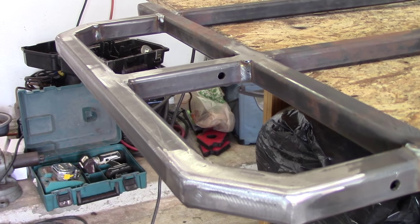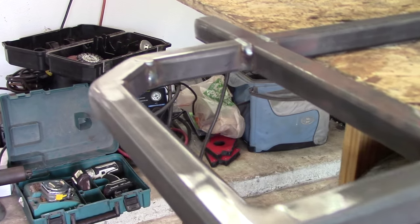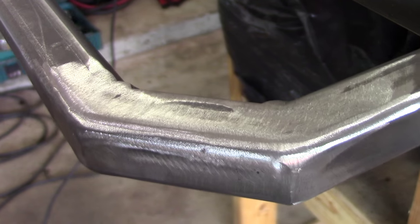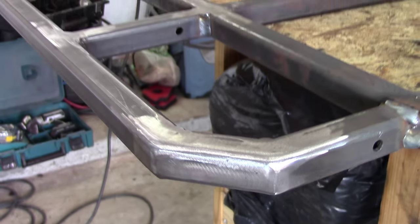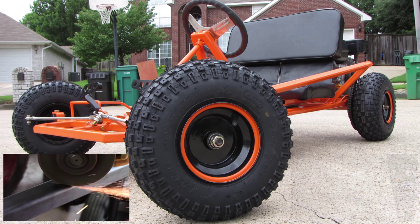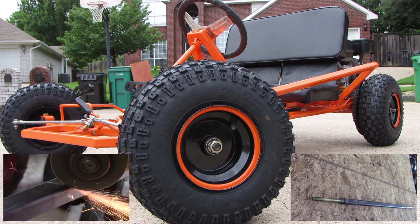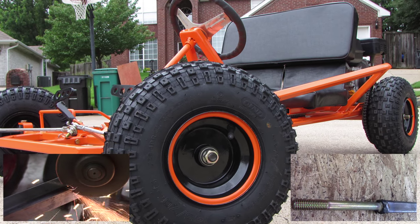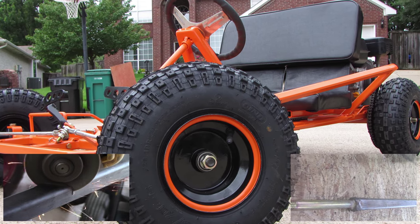Congratulations, you're finished with the base frame welding of this free go-kart plans build that I have up here on YouTube. If you like this video, go ahead and give it a thumbs up, comment, rate, subscribe. The last video was how to cut steel. The next one will be comparing a dead axle to a live axle. Thanks for watching guys and have a good one.